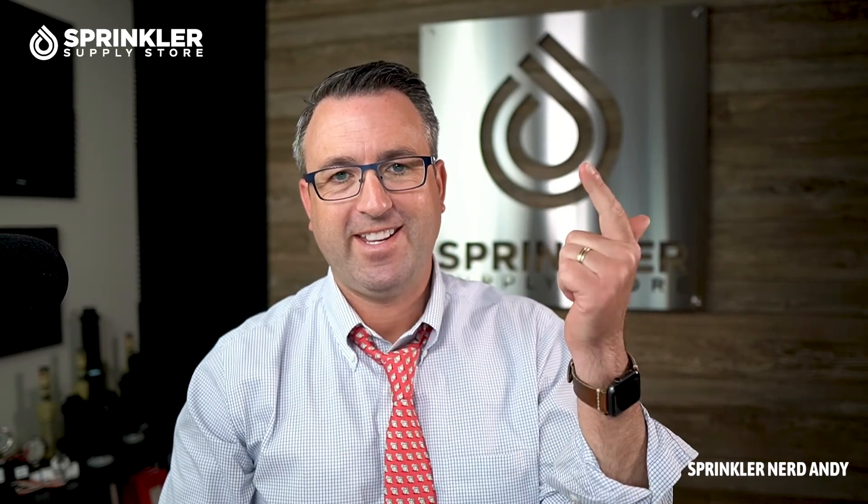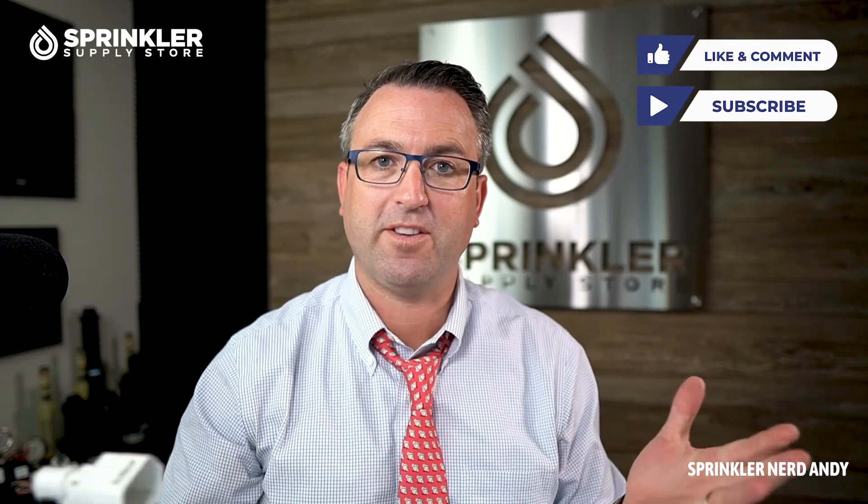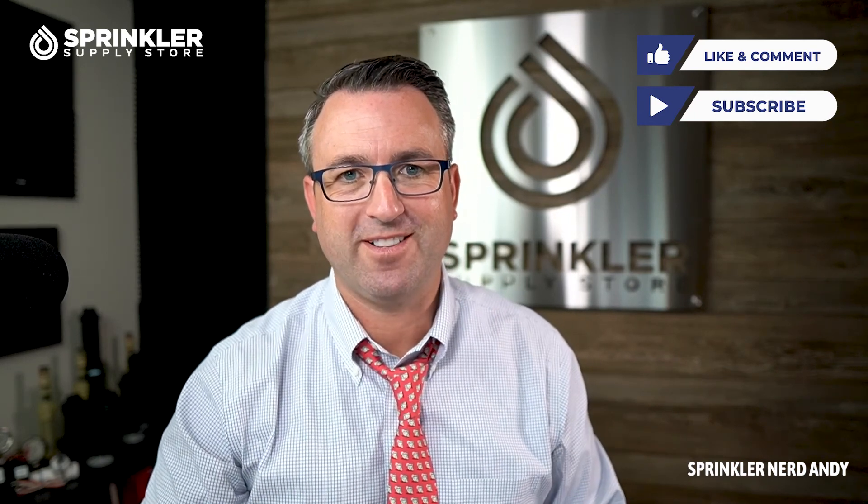If we can help you with any of your other irrigation or sprinkler needs, feel free to contact us. You can reach us by phone, chat, email, or text message, and you can probably even schedule a call for technical support for your irrigation system. Thank you so much, and we'll catch you on the next episode of Sprinkler TV.